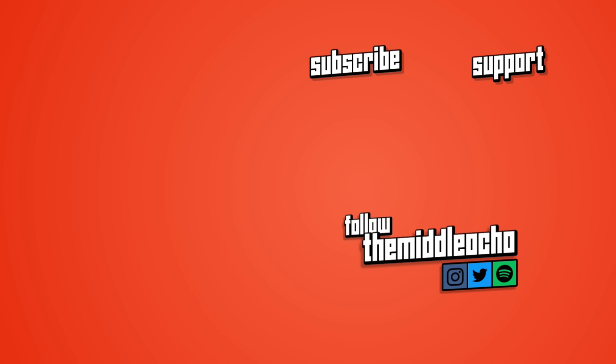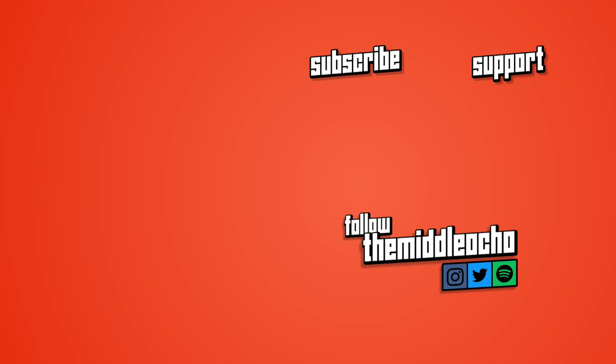Thanks for watching, ladies and gents. Patrons, thank you for the continued support — your pledges go towards making this show better. If you enjoyed the video, please give it a like rating, subscribe to learn more about the music you love, and tell me: do you think Seven Nation Army will live on for years to come? Will we ever get a new stadium chant? Let me know what you guys think in the comments below. And that's it for me. Thanks for watching, and keep listening.